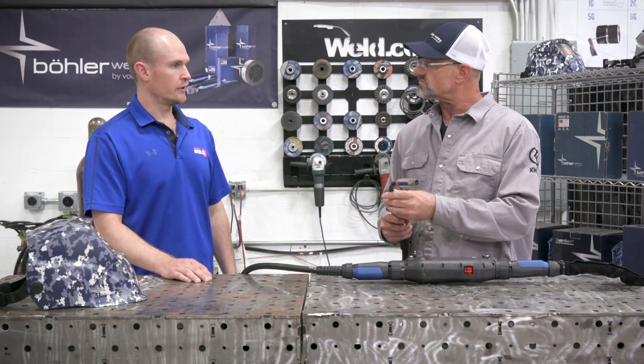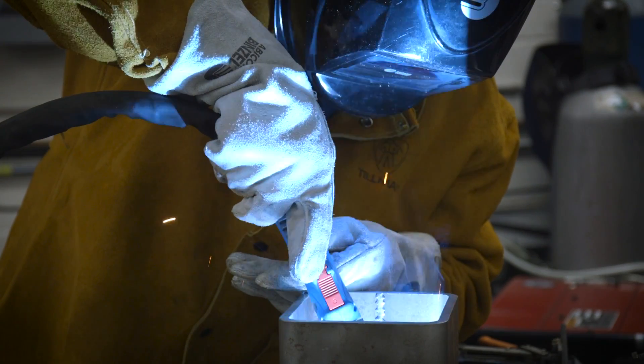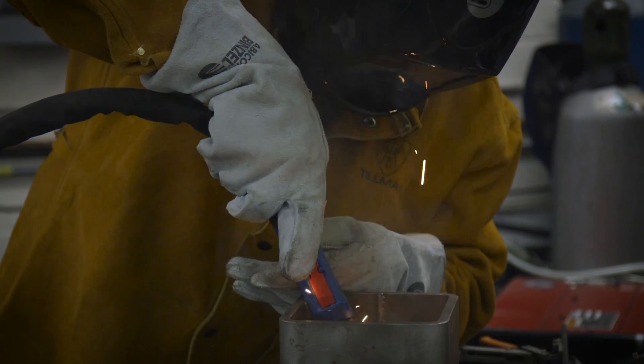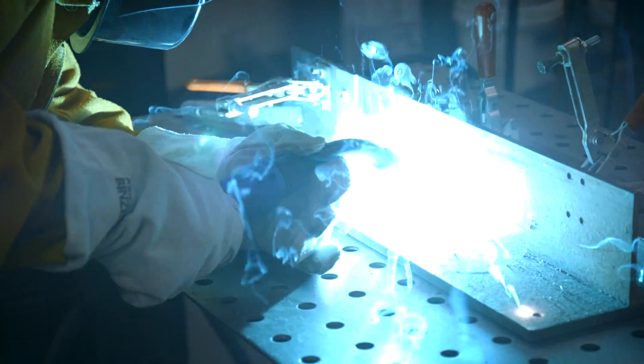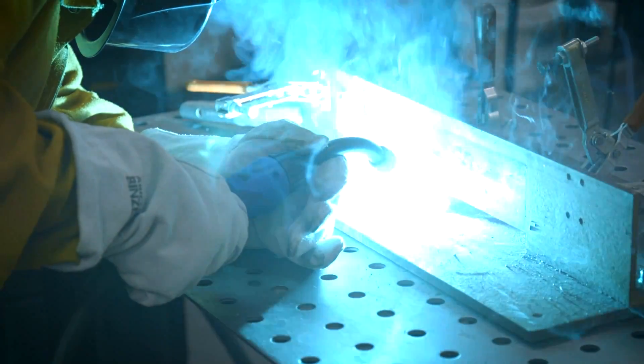This is not the only torch neck option available. We have different geometries, different lengths, different bend angles, and we also offer a flex neck. Depending on the welder's circumstance and their job, we have their needs covered as far as torch necks go.